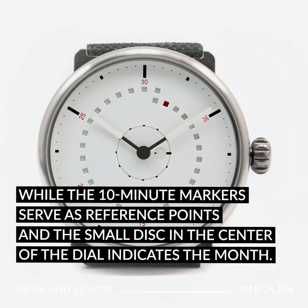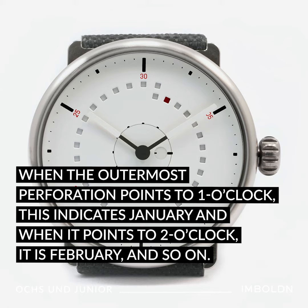The small disc in the center of the dial indicates the month. When the outermost perforation points to 1 o'clock, this indicates January; when it points to 2 o'clock, it is February, and so on.